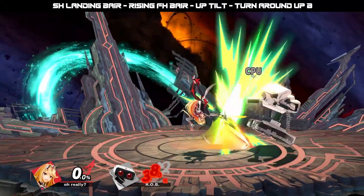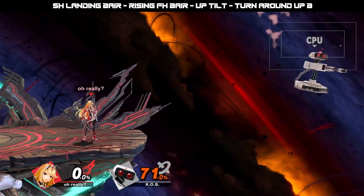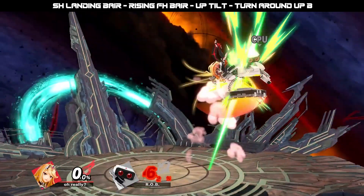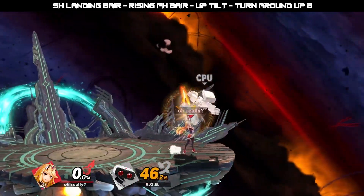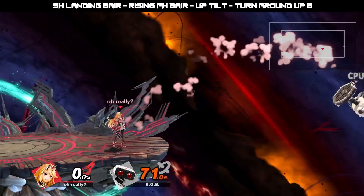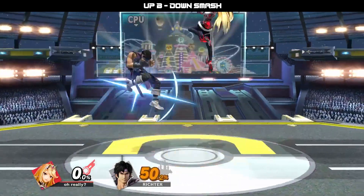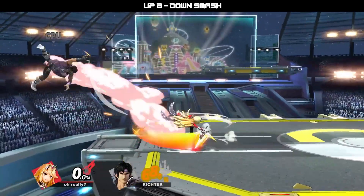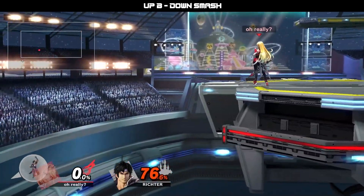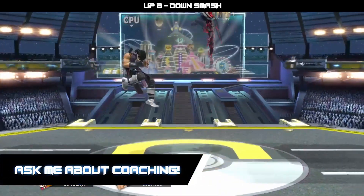Mythra's combo game is fairly straightforward and typically consists of 2-3 hit combos. And since her aerials and tilts are not only disjointed but have incredible frame data, opponents typically try to either mash air dodge or jump out of most situations. It's very important to add combo delays in between strings, especially after combo finishers, to allow your opponent to press a button, make a mistake, and put themselves into end lag.